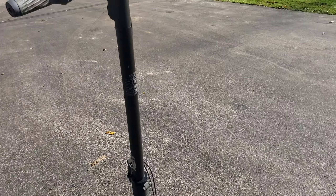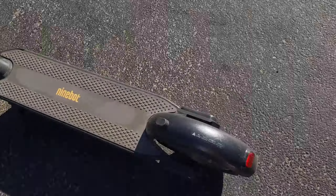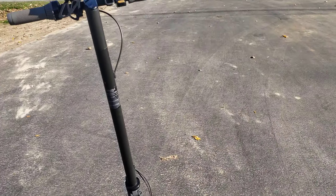Hey guys, it's Nick and today this is the pros and cons for the Ninebot Max by Segway.